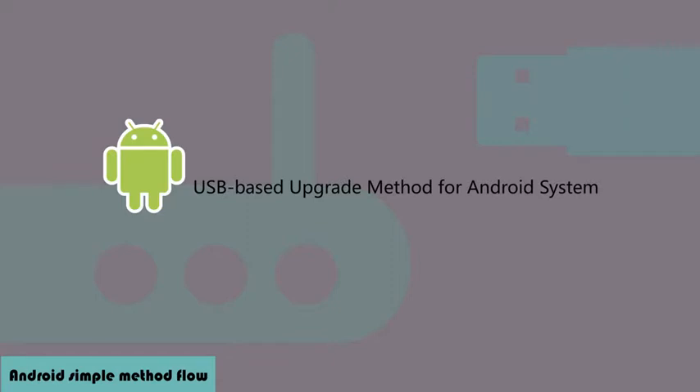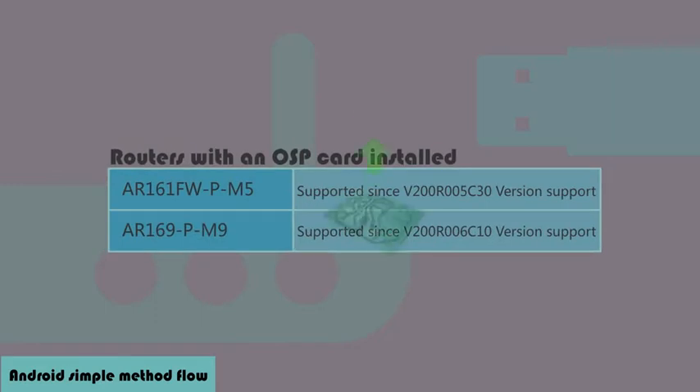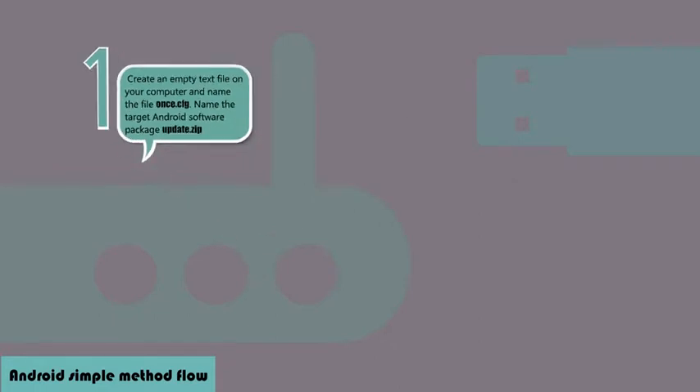There is a simple method for upgrading the Android system on an AR router, applicable to routers with an Android system and routers with an OSP card installed. Step 1: Create an empty text file on your computer and name it once.cfg. Name the target Android software package update.zip.